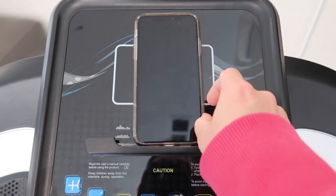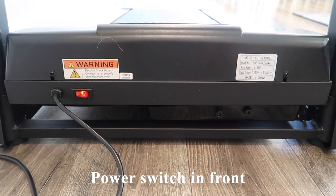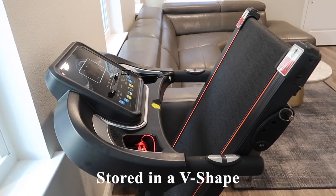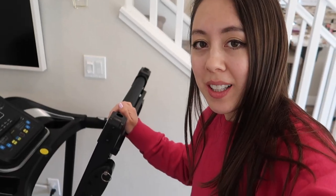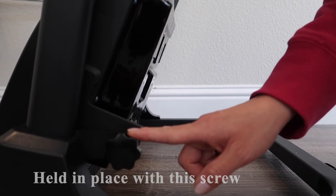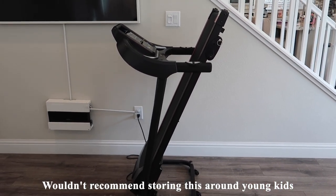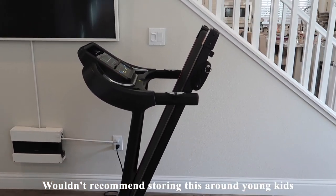When folded for storage, it sits in a V-shaped formation and is quite secure, held in with a small screw. If you have young kids, I wouldn't recommend storing this around them, but keeping it in a room they don't have access to would be a good option. To move the treadmill, there are two wheels on the base where you can roll it.